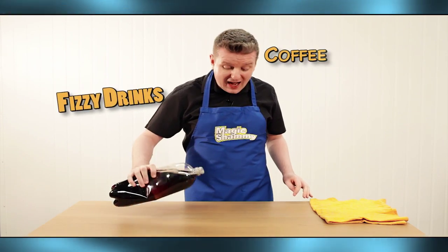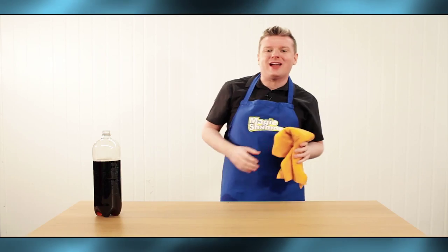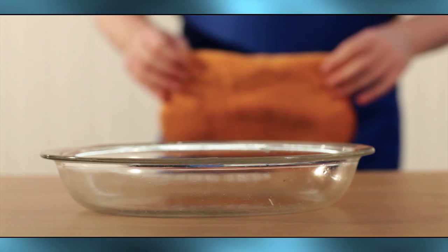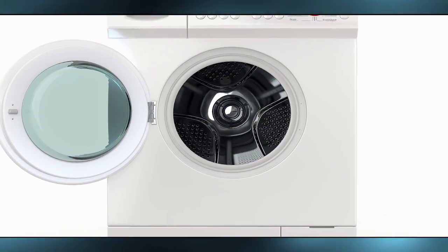Fizzy drinks, coffee, and even red wine — no problem, it vanishes with no mess and no stress. Watch as the Magic Chamois soaks up up to 20 times its own weight in liquid. Unlike ordinary sponges, the Magic Chamois is odour free and it's even machine washable too.